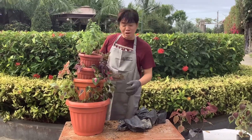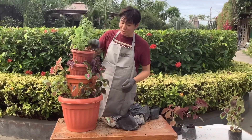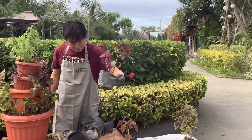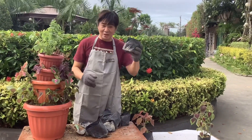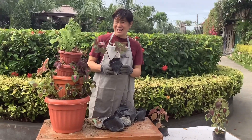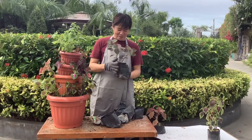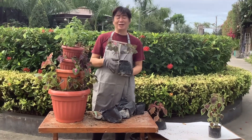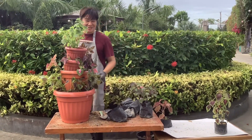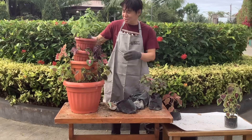At napakamura nung mayana, mga kasikret. Nabili ko ito, 20 pesos lang. Hindi naman kailangan yung mamahaling halaman para sumaya kayo. Kahit namumurahin lang, basta't nag-i-enjoy kayo sa ginagawa nyo, go lang, mga kasikret. Ito na, patapos na tayo.